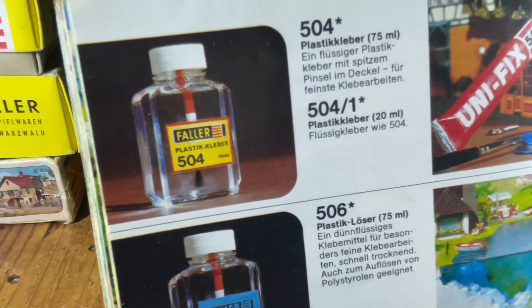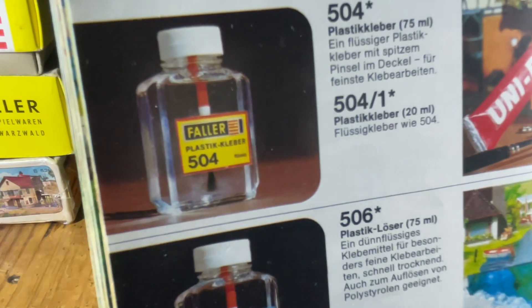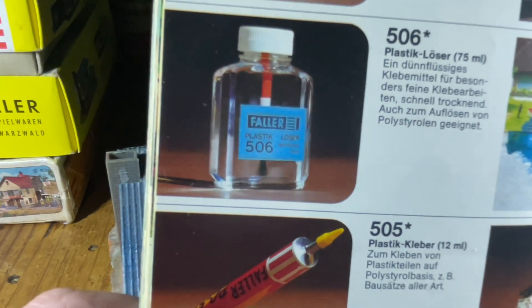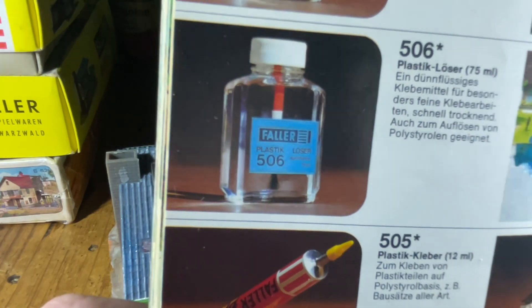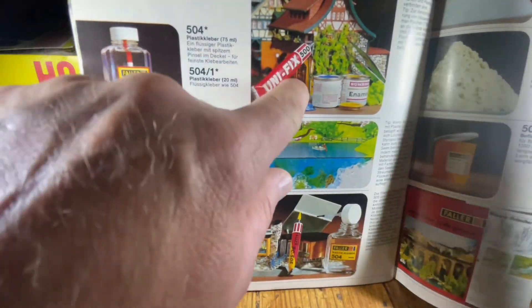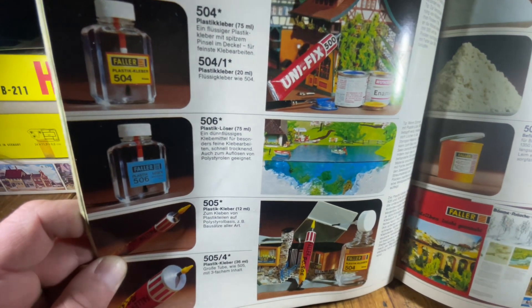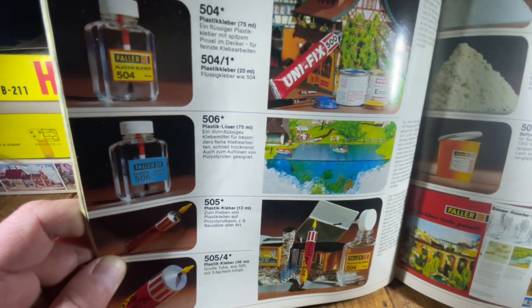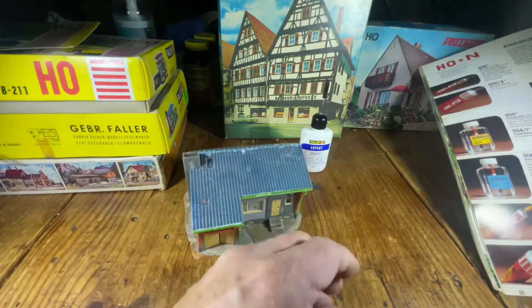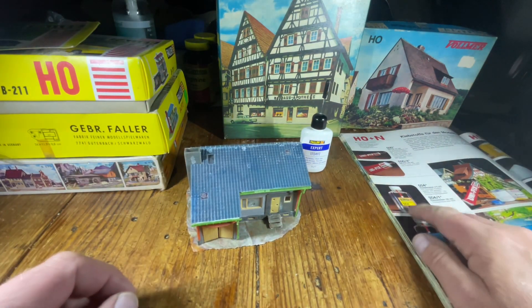The glue I'm actually familiar with is the 504 — it came in a glass bottle. There was the 504 and the smaller 504/1, which had a brush and you'd brush it on. Then they had the 505 with a plastic glue — more of a cream rather than liquid. The 505 is more like a paper-type glue but it will glue plastic. Then there was the Unifix 500, something else altogether. This was the original glue made for these plastic pieces.